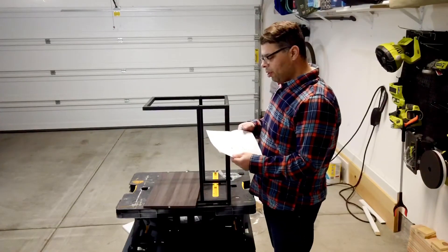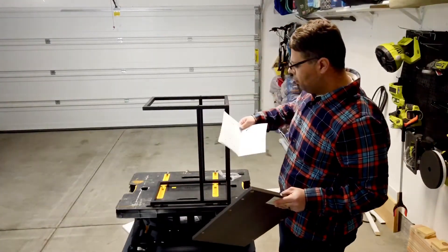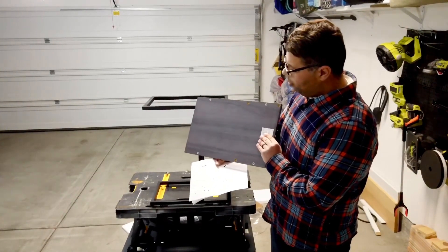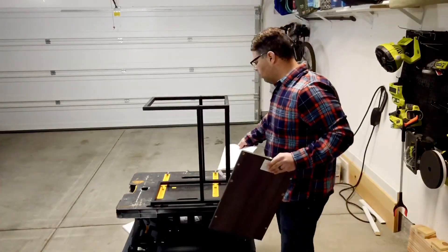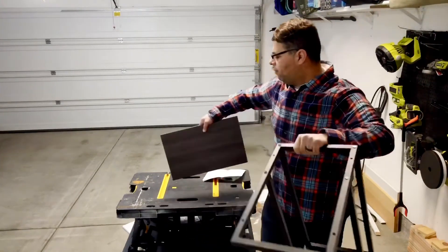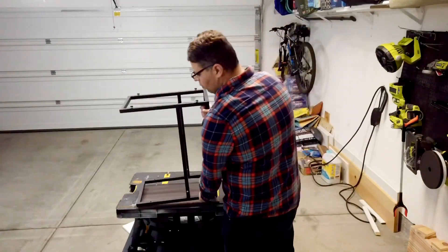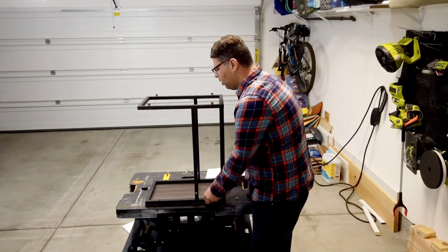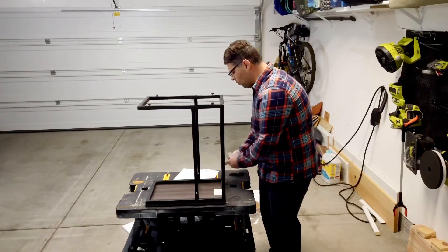We're at the last step now - actually putting this tabletop onto the top. It's basically the same idea: screwing four little screws through the metal and onto the tabletop. Flip it upside down, lay this down first, and line the screw holes up. It all actually fits into a little groove, which is nice. Then take your last four screws.